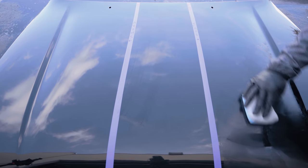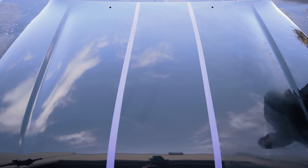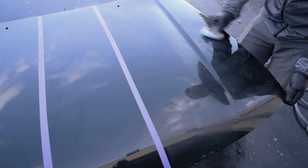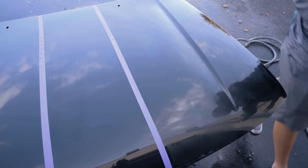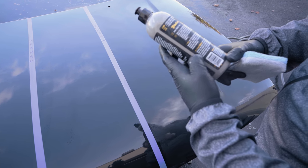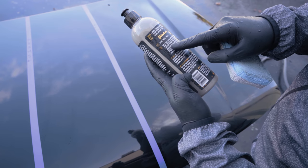So the application — a few squirts, goes on fairly smooth, kind of hazes up. No real time frame as far as when to wipe it off. According to the back of the bottle, it just says to avoid direct sunlight on a cool panel, avoid plastic trim, full cure 24 hours. It says apply to a clean and decontaminated paint surface, spread a thin even layer of the ceramic wax pro onto the surface with an applicator or polisher, let dry completely.